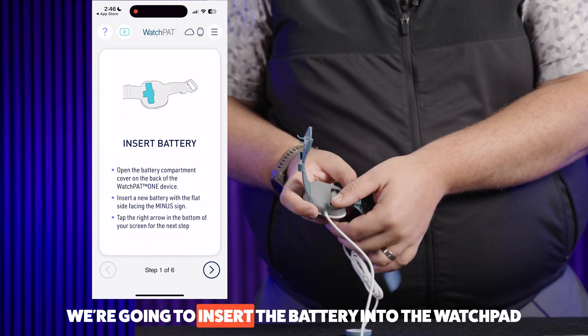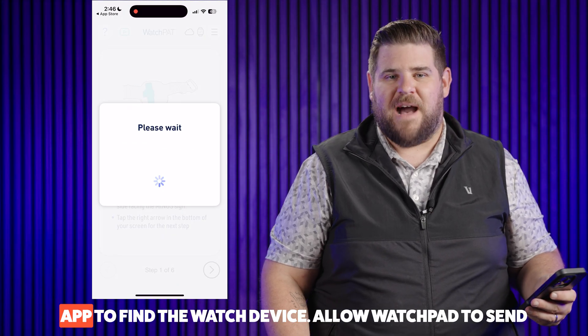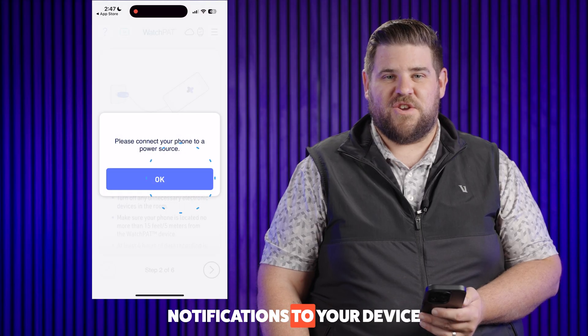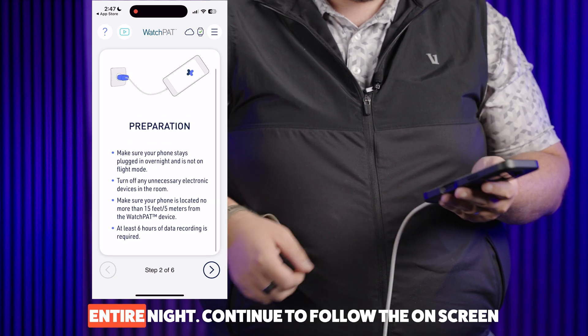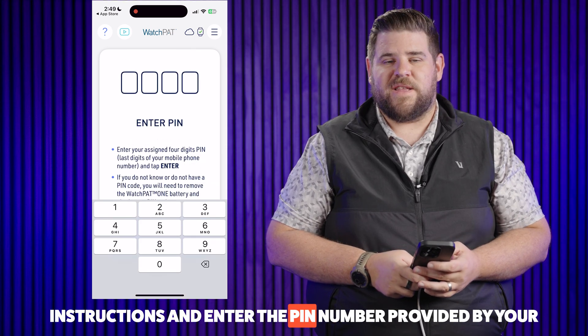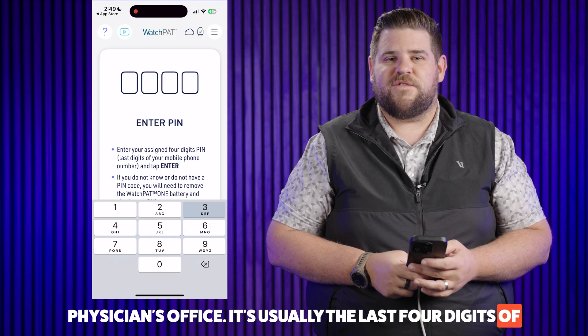We're going to insert the battery into the WatchPad device and hit Next on the screen. Now we'll wait for the app to find the watch device. Allow WatchPad to send notifications to your device, and please connect your phone to a power source. Your phone must stay connected to power during the entire night. Continue to follow the on-screen instructions and enter the PIN number provided by your physician's office — it's usually the last four digits of your phone number.